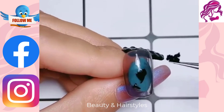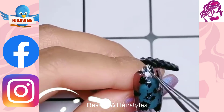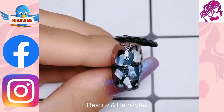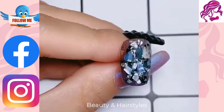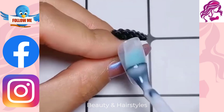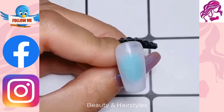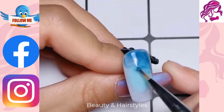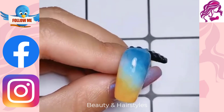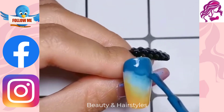Looking for some new and creative ideas for your next manicure? Look no further than this nail art tutorial video. We will show you how to create three different and unique designs that are sure to impress. Whether you are a beginner or a pro, you'll be able to create these beautiful designs with ease. So grab your supplies, and let's get started.